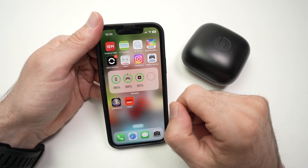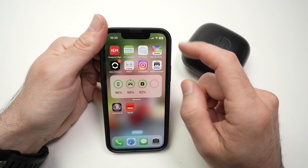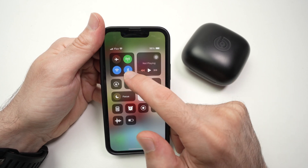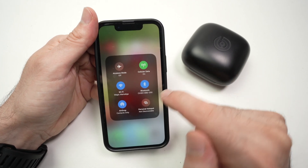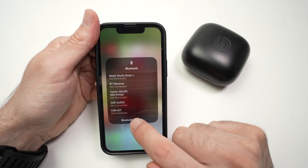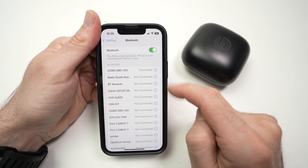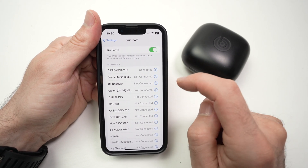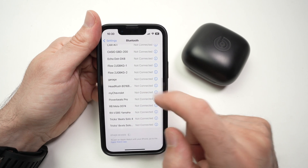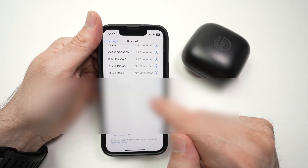A third way to see the battery percentage remaining — this one is a longer option. Drag down from the top right corner, then long press on the Bluetooth icon, and long press on the Bluetooth icon again. Tap on Bluetooth settings. From here, you have all your Bluetooth devices connected to your iPhone. You're going to find your PowerBeats in this list — tap on PowerBeats Pro here.